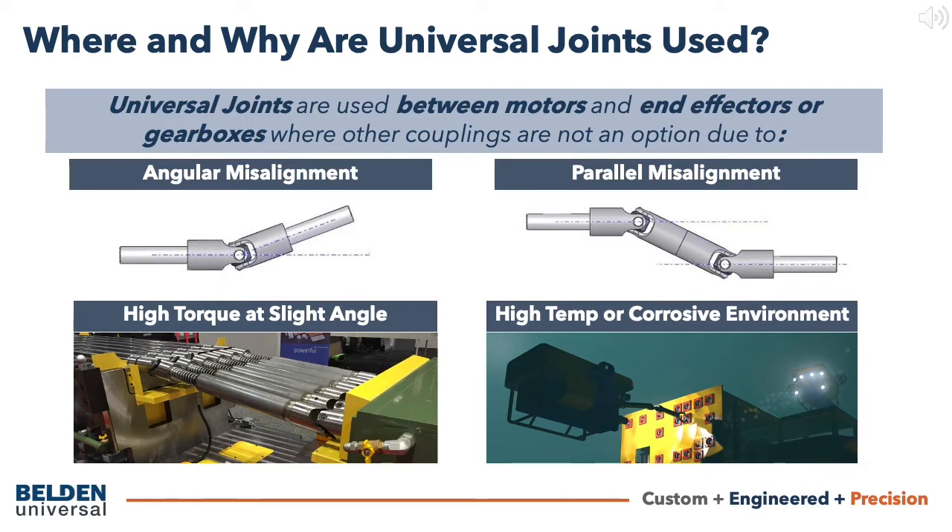Ideally, input and output shafts should be perfectly aligned. In practice, displacement during operation — for example due to a technical restriction or vibration — is often unavoidable. These misalignments can be overcome with a well-selected universal joint or drive shaft. Universal joints can be found between motors and end effectors or gearboxes where other couplings are not an option, or where the characteristics of couplings alone do not suffice due to angular or parallel misalignment or other demanding operating conditions.